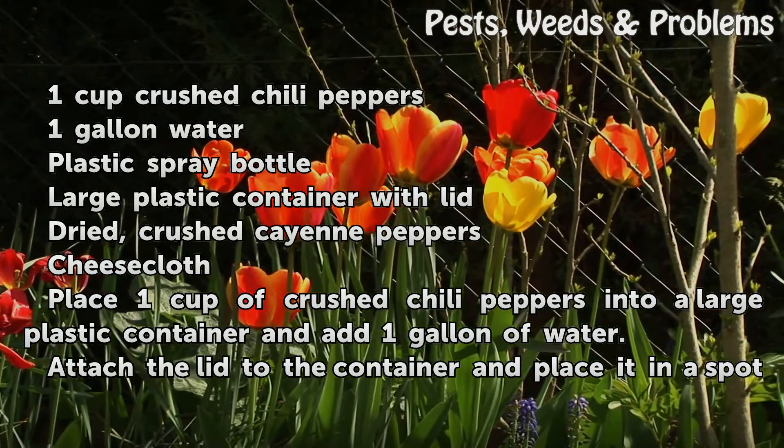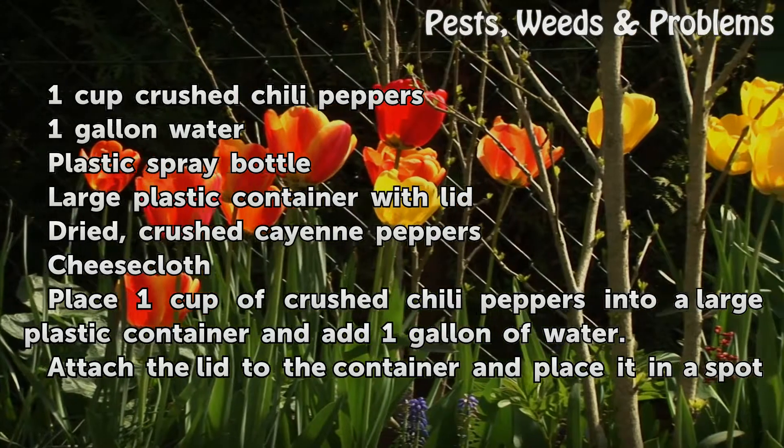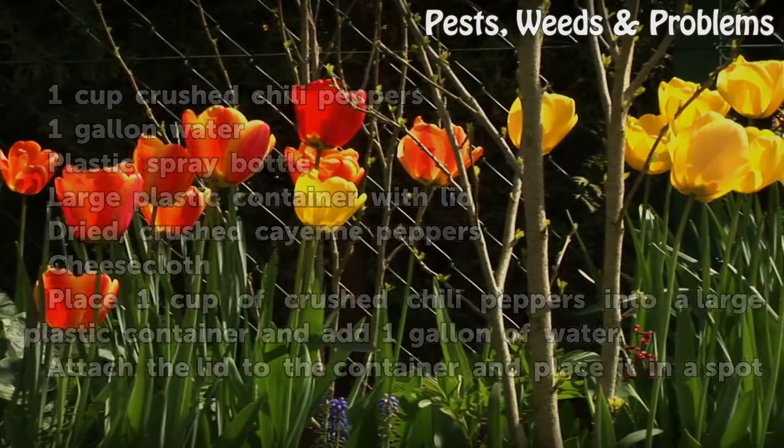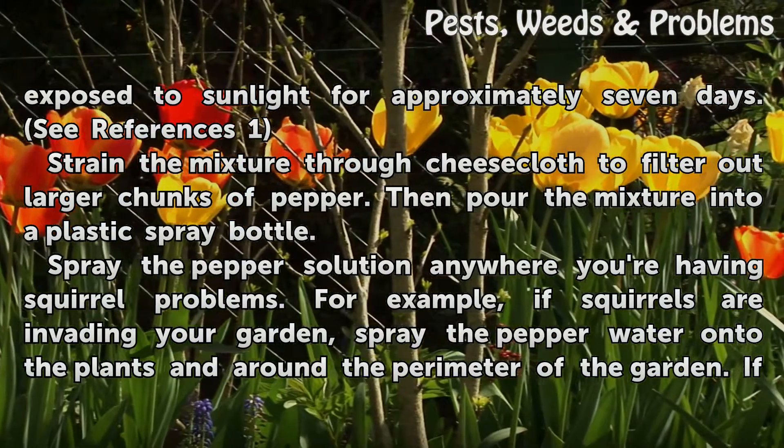Place 1 cup of crushed chili peppers into a large plastic container and add 1 gallon of water. Attach the lid to the container and place it in a spot exposed to sunlight for approximately 7 days.